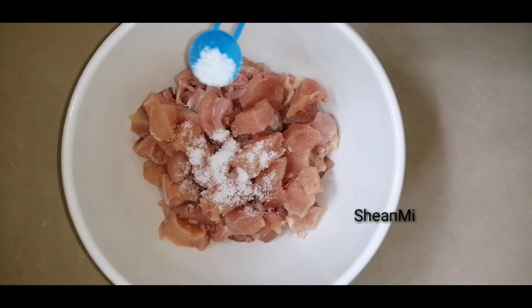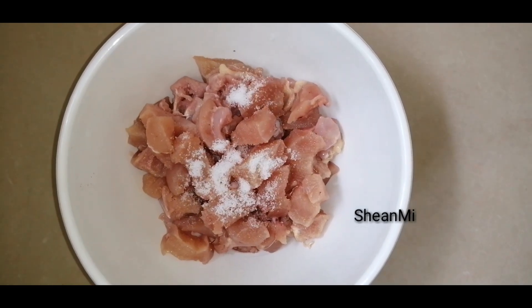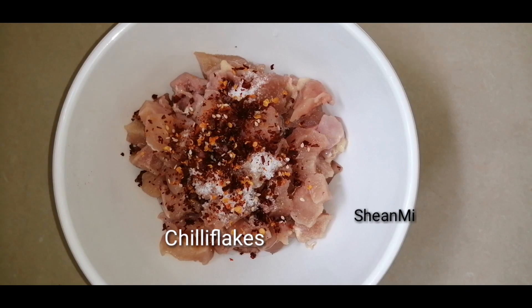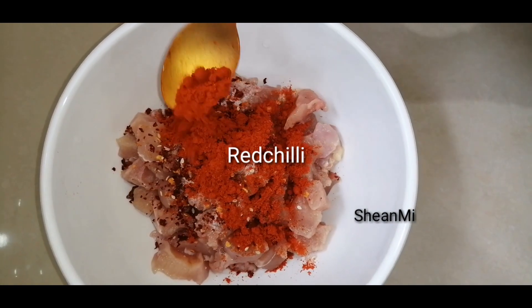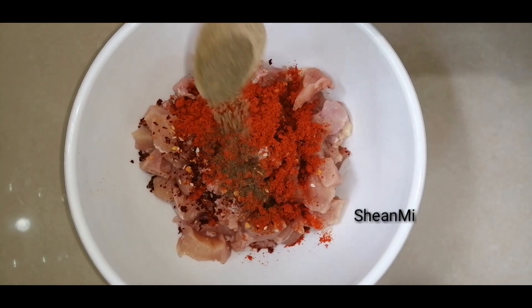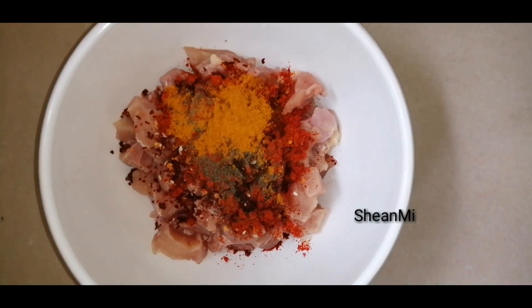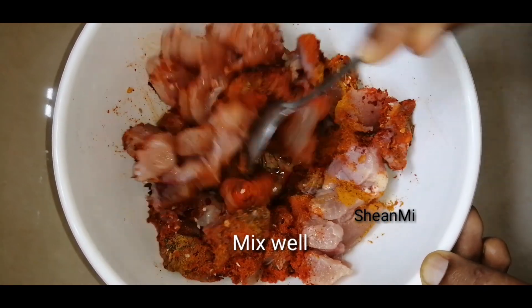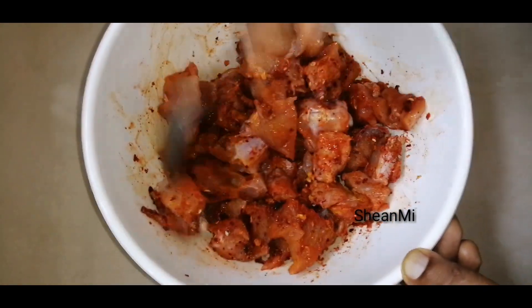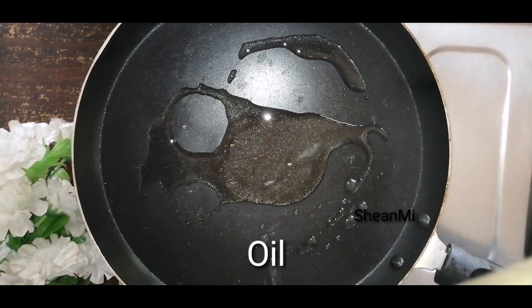I am going to make this recipe. Add a little bit of paste and mix it in. Mix it well, then I will put it in the pan.